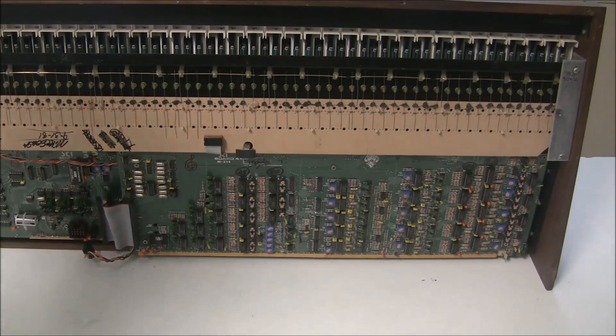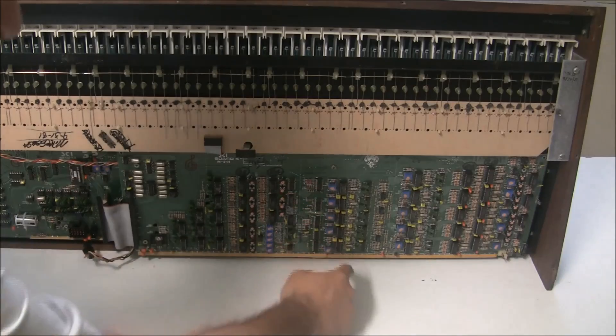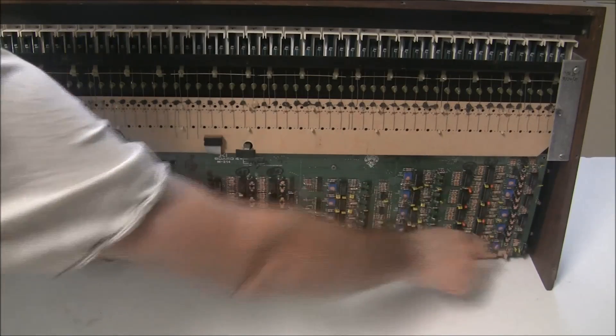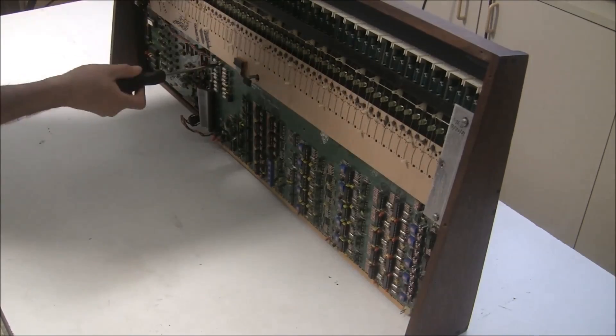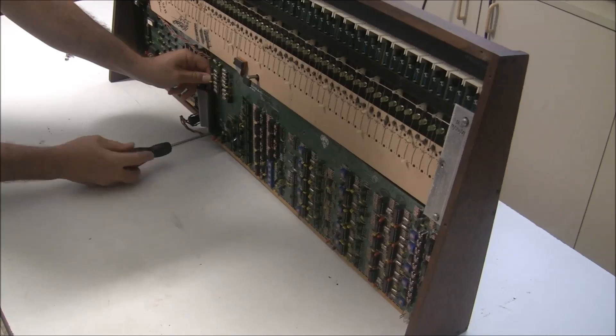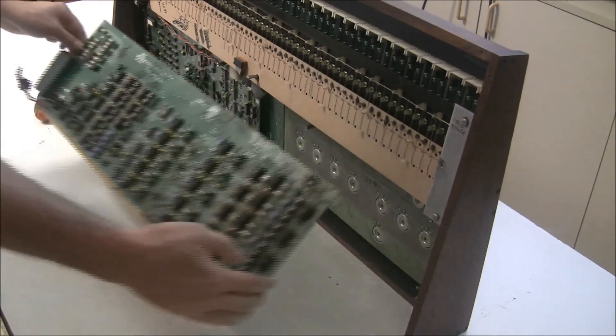Then we're going to remove six screws. Now the board will come free and we can lift it away.